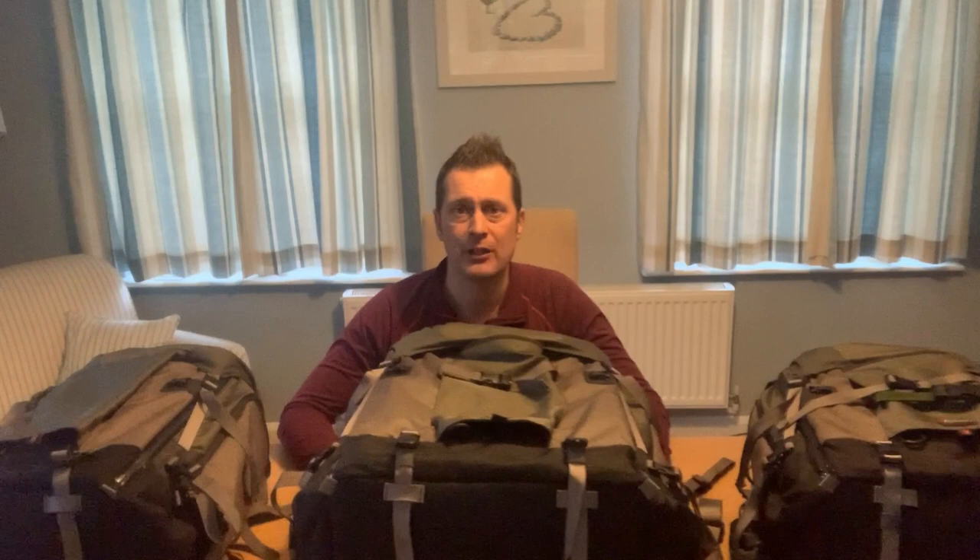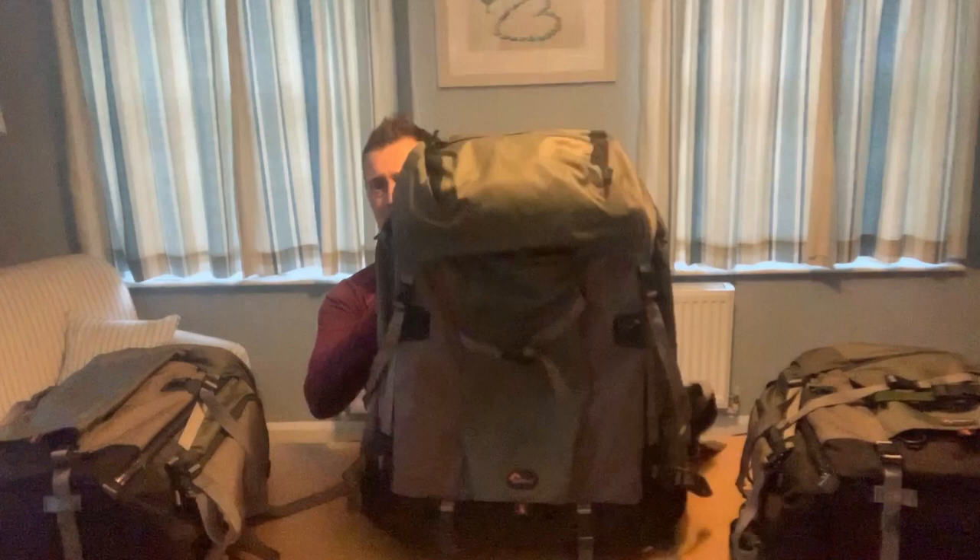It's a really solid bag by Lowepro — this is the older version, the Lowepro Pro Trekker 600. They do a new one now which is a black bag with lots of new added features, but I love these bags. I picked some up second hand and some brand new through various shopping sites. This is my big wildlife backpack — absolutely beauty.